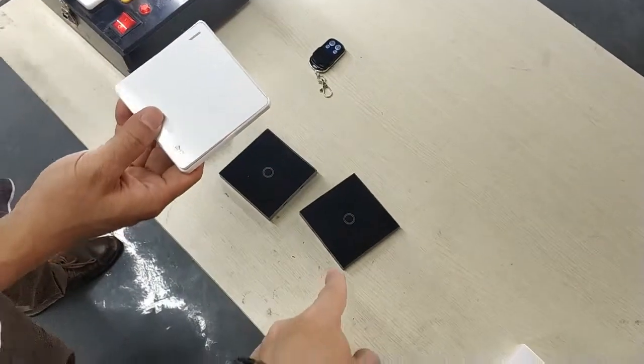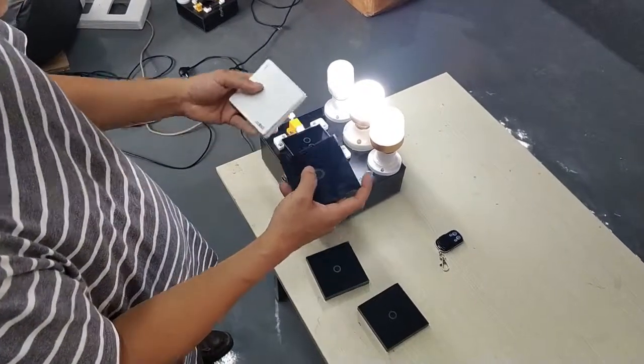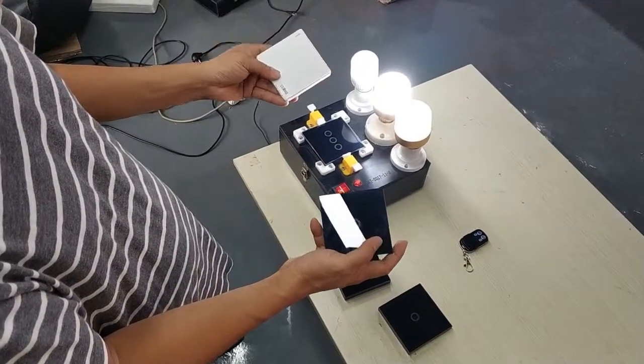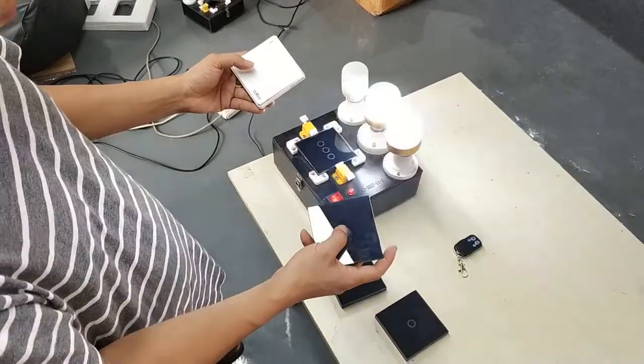We use the third remote for open only, and the fourth for close only. Yes, it can be finished.